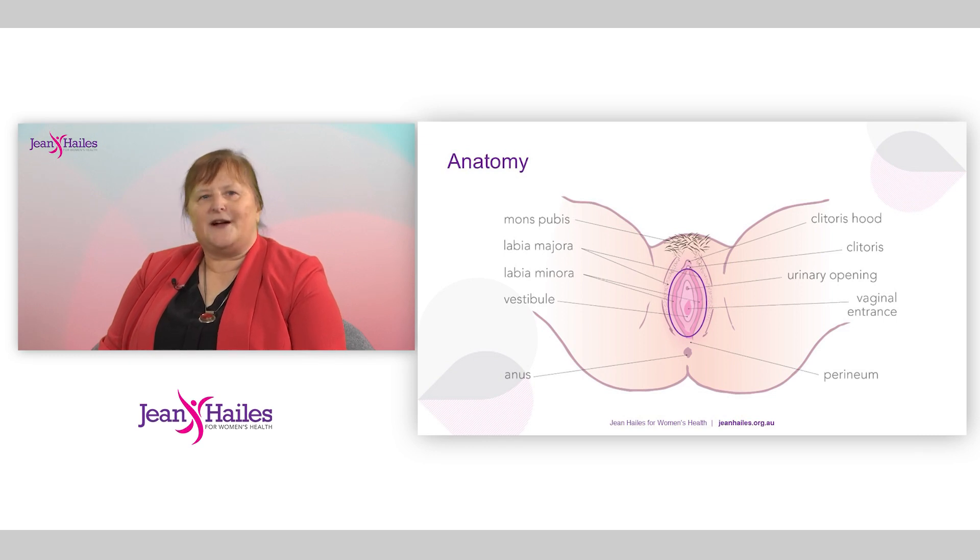I personally start from the outside in. I'm looking at the mons and what I look to find from there is: is there hair? If not, how is it removed? So I'm thinking at that time, is that a possible source of irritation or allergy? The labia majora and labia minora should be symmetrical in that there is one on each side — they don't have to be identical. We're all as women different and unique, and that is also reflected in our examination of the genital area.